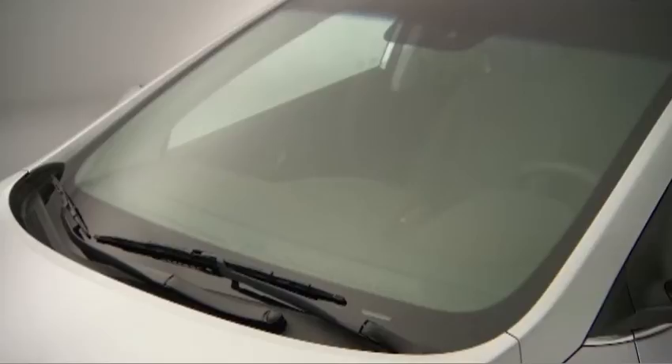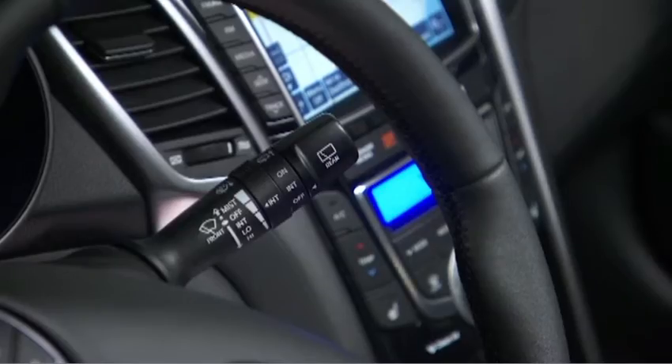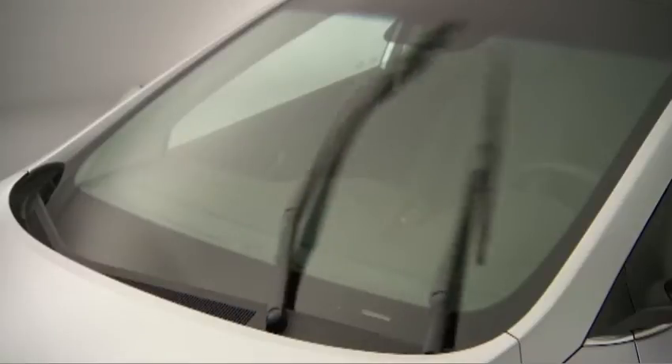Move the stalk up and release it for a single wipe to remove mist from the windshield. Move the stalk down one position to activate the intermittent wipe function. Rotate the ring on the stalk to decrease or increase intermittent timing for light rain.